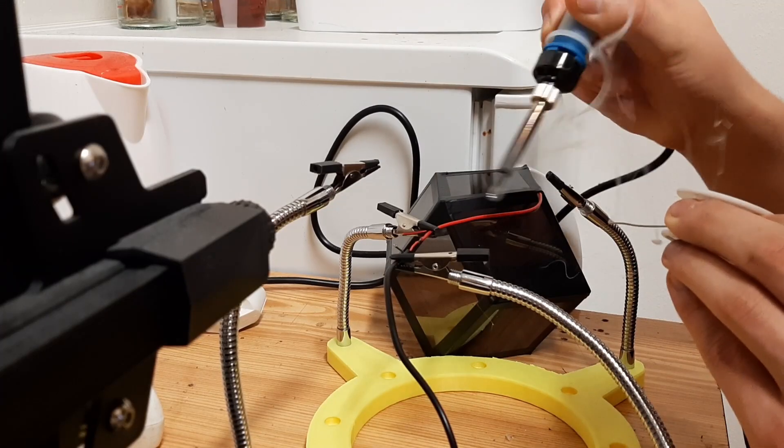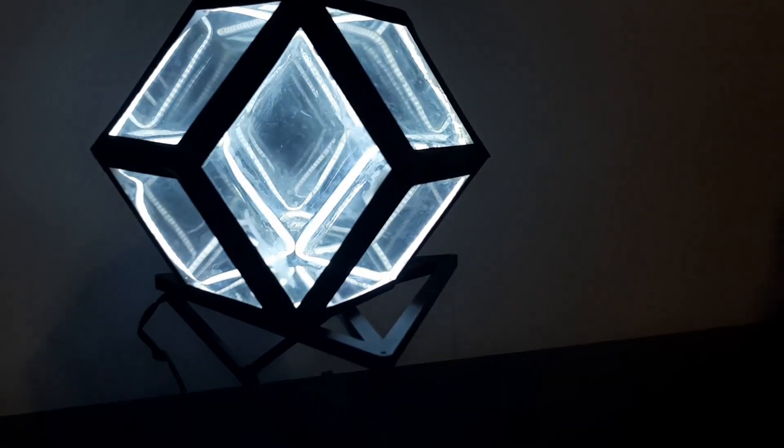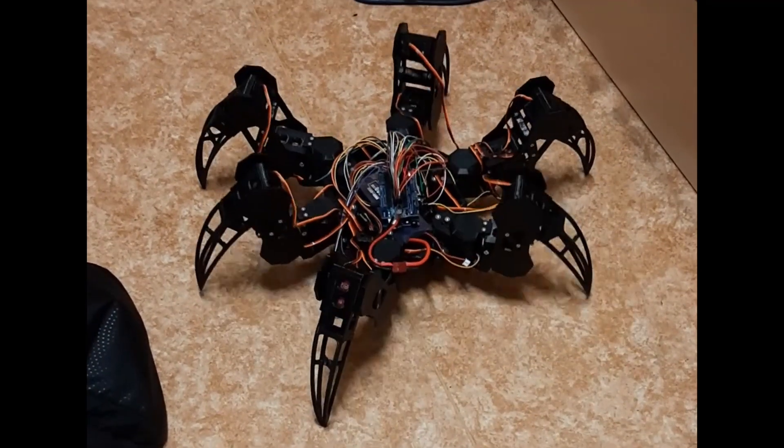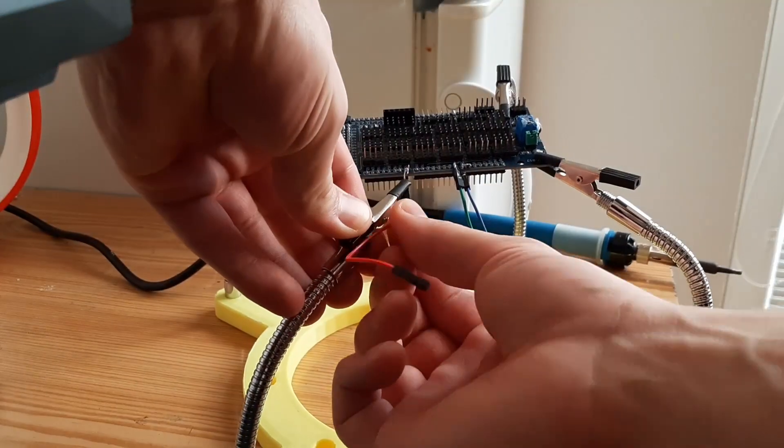Then I soldered wires to my dodecahedron infinity mirror, which I will be making a video on next. I am also building this hexapod robot — you can watch the progress in my YouTube Shorts if you want to. Thank you guys for watching, see you soon.